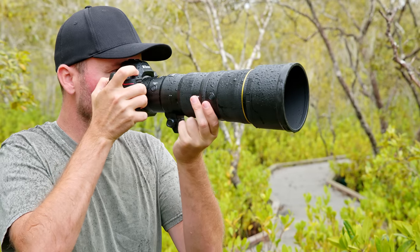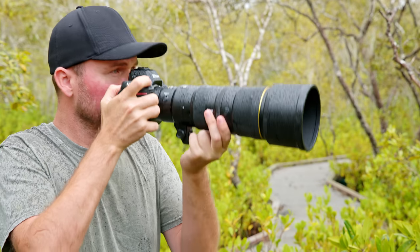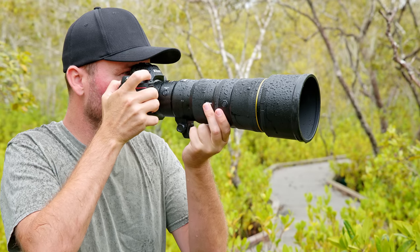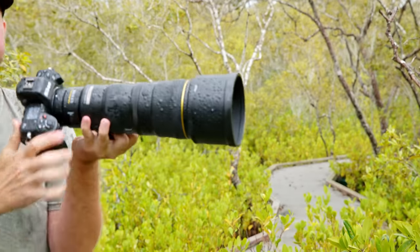Even though I live on the Sunshine Coast, it does rain here from time to time. The other day when I was out in the mangroves, it started to pour down heavily on me. But as an S-line lens, the 600mm PF had no issues, and the Z8 kept working very fine in the heavy rain, even though they both got pretty wet.